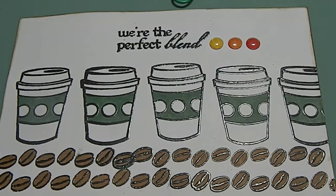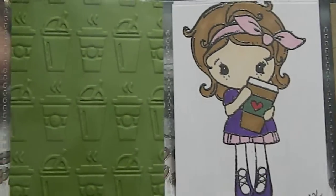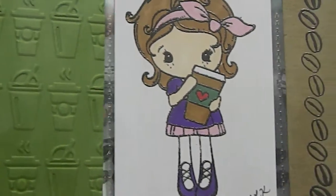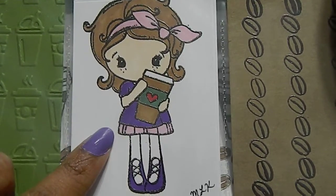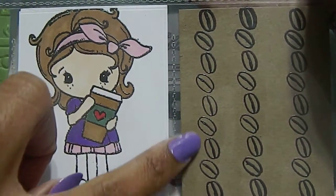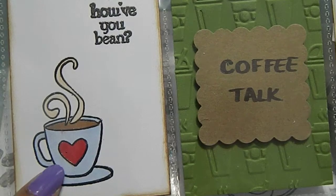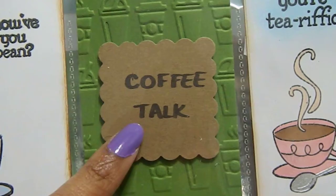I also designed a pocket letter for her. I embossed coffee cups on it so she can use it to embellish something else. I used my C and C Designs stamp — I own that stamp — colored her in with Prismacolor markers, and stamped some coffee beans on the side. I also stamped 'Hiya Bean' with a coffee mug image colored with Prismacolors, and then 'Coffee Talk' that I punched out and wrote in.